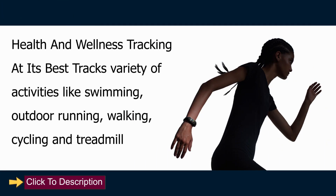Health and wellness tracking at its best. Tracks a variety of activities like swimming, outdoor running, walking, cycling, and treadmill.